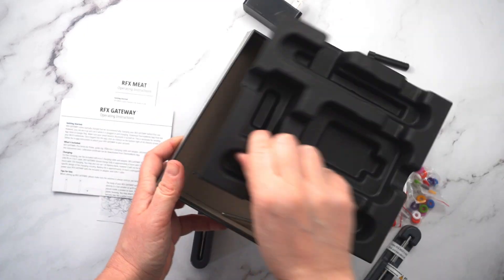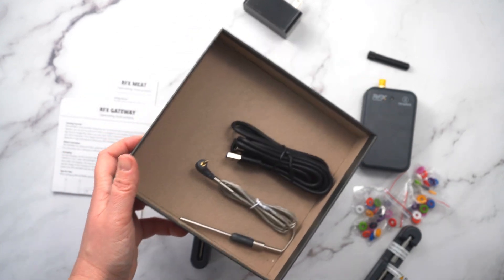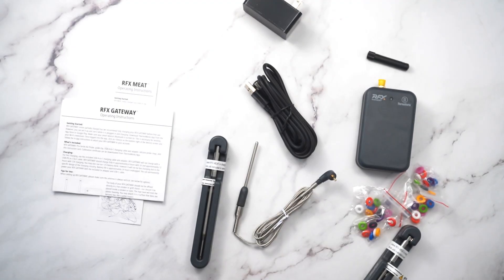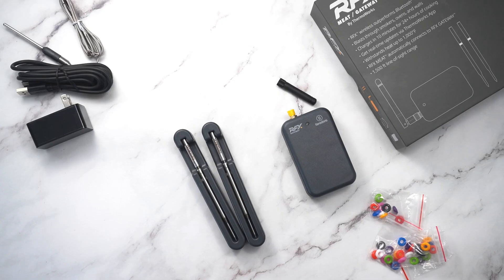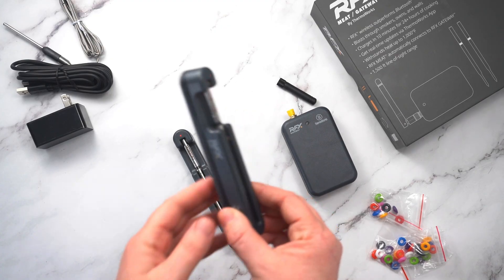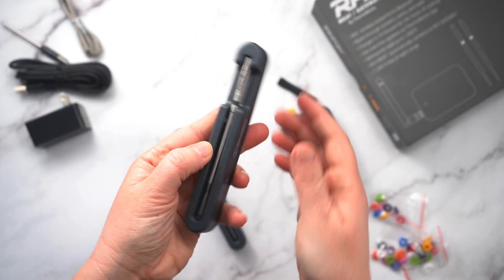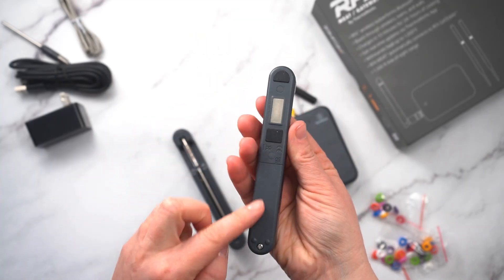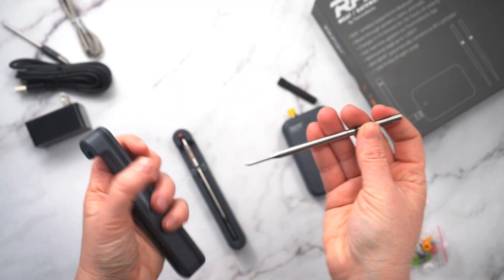Although the RFX is a wireless thermometer kit, it is different because it has an air probe which connects directly to the gateway so that you can get true ambient temperature measurements. The probes themselves sit in a magnetic base and they are rechargeable.